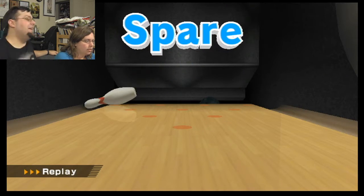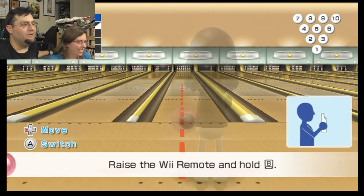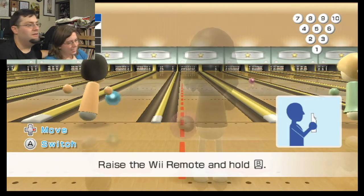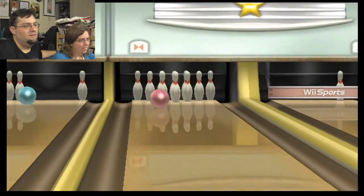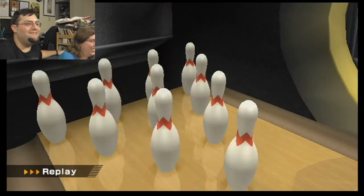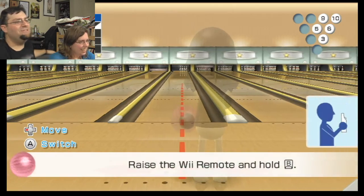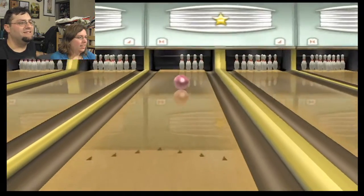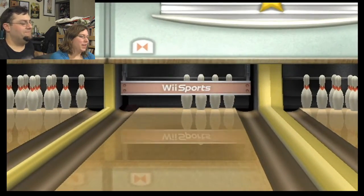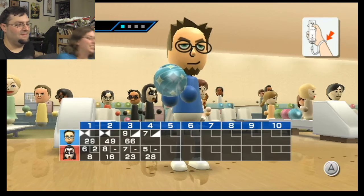Hey, you beat me and Zach last time we bowled, so. There you go. What? It was going too fast. That was like a brick wall — those weren't pins, those were bricks. Nope. Manages to reach the gutter by the end.